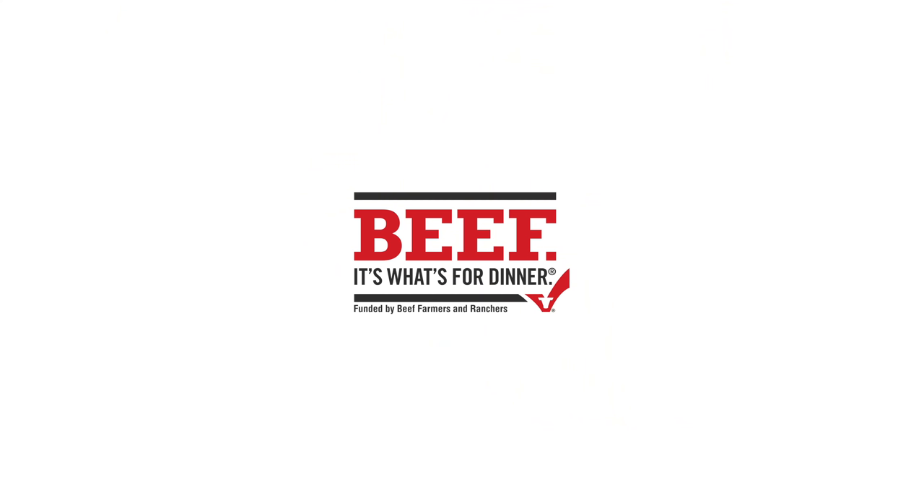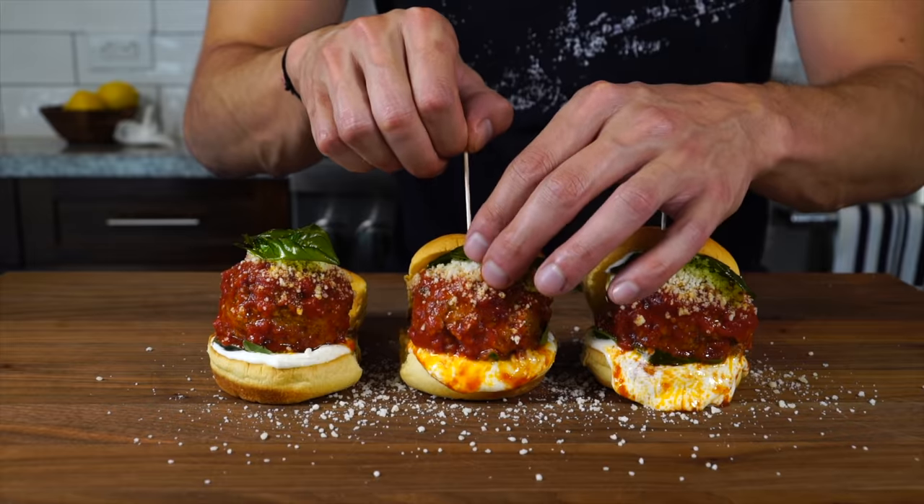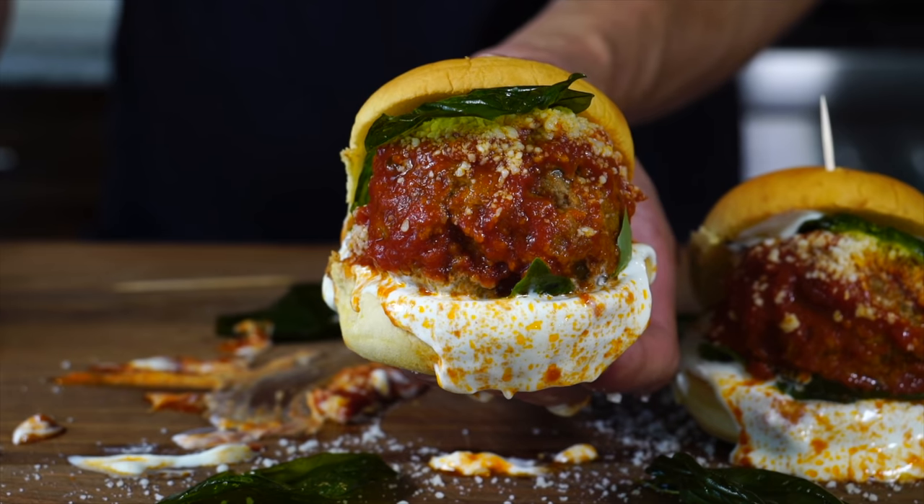And regardless of where your tailgate is, you want to be the star of it. That's why I partnered up with Beef It's What's for Dinner on behalf of the Beef Checkoff to bring you this easy yet show-stopping ricotta meatball sliders that are gonna steal the show at your tailgate. So let's just jump right into it.